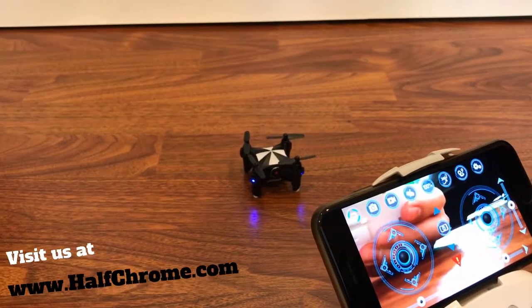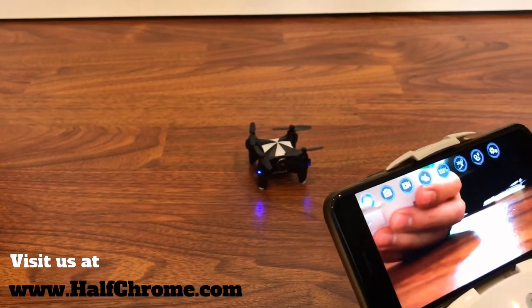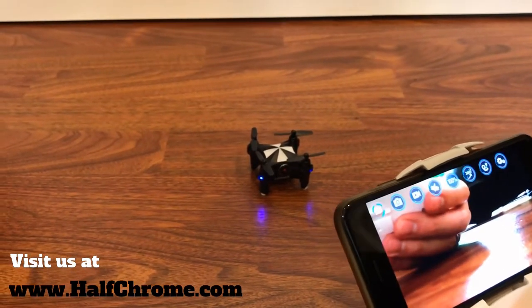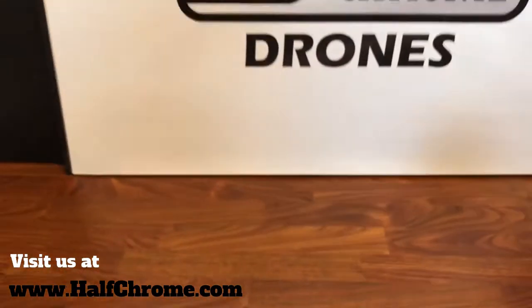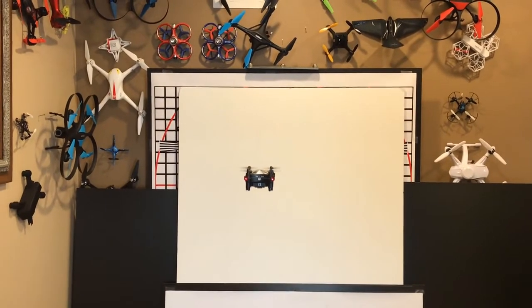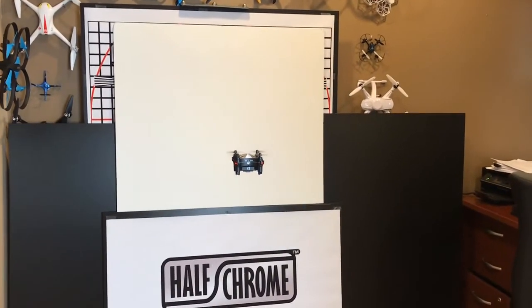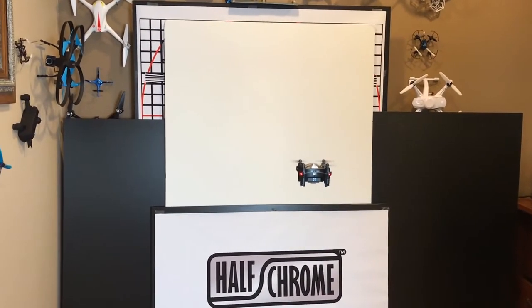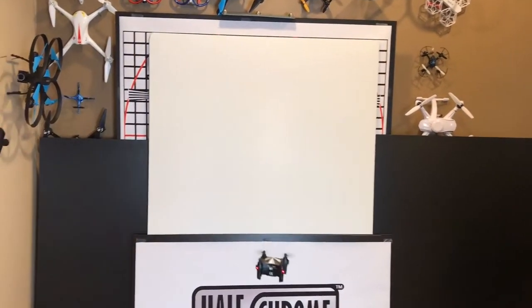You can also fly it normally — it does have FPV, which you can see coming right through the smartphone. You can still do flips and things manually if you like. But the thing that makes this drone so nice is how stable it is — look at how it just hovers in place without moving.